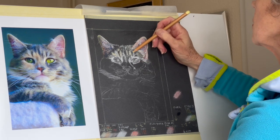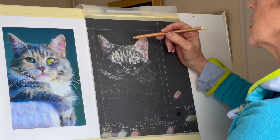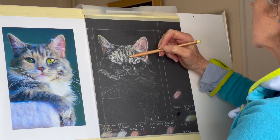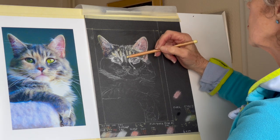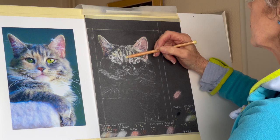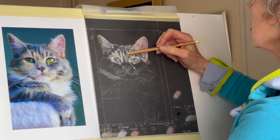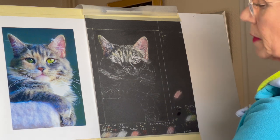Just warm that up a bit there. This is all a bit warmer in there, isn't it? It's quite dark underneath, but we can actually use the paper a bit there.